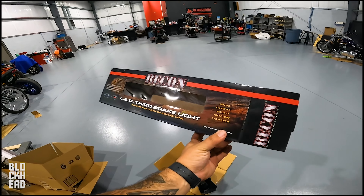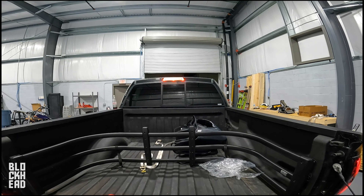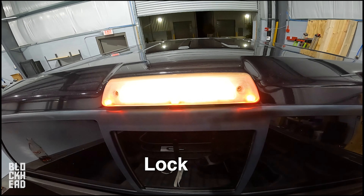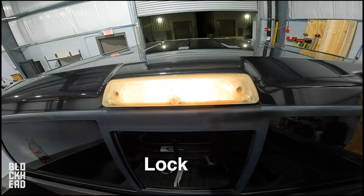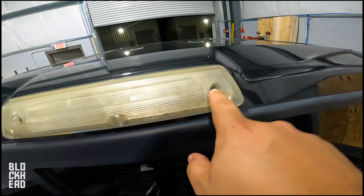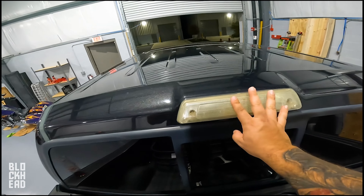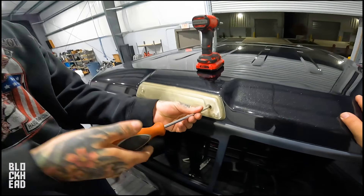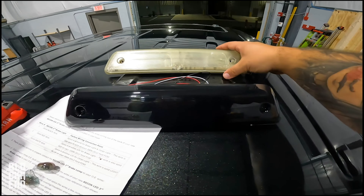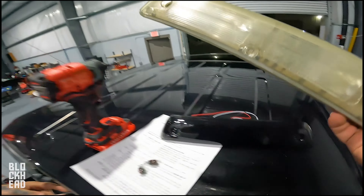The box it came in says LED third brake light, available in clear and smoked — we went smoked because we're blacking out the Raptor. This is what it looks like beforehand — it's an older truck, nicely yellowed, showing some age. There's a bolt here, bolt here, and a screw — looks like Phillips. Looks like somebody might have messed with that one a time or two, maybe to replace the lens. There's a pretty significant difference between the two — old and busted, new hotness.